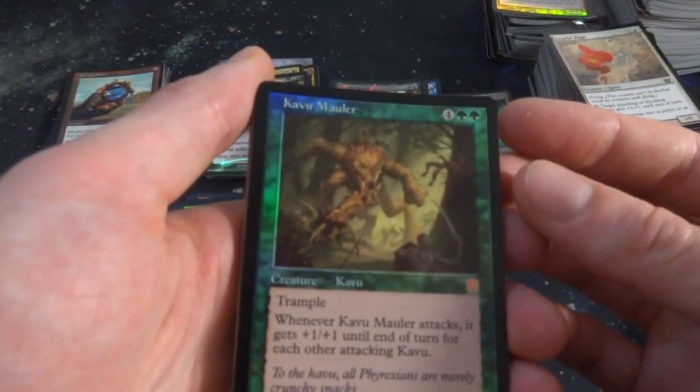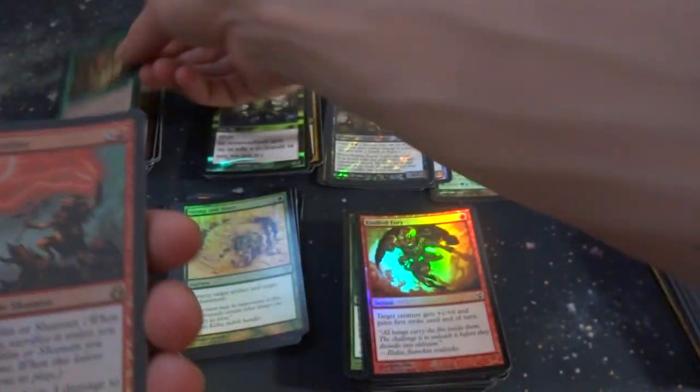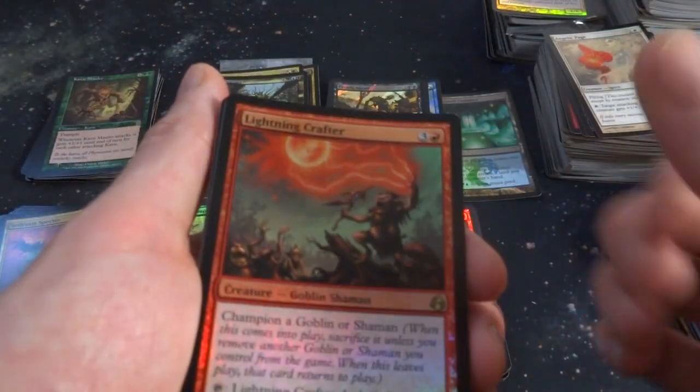Got Kavu Mauler — four and two green, Trample. When it attacks, gets plus one, plus one for each other attacking Kavu. Great for Kavu Tribal. Rare from Apocalypse. Lightning Crafter. So actually quite a bit of rares. Got Borderland Behemoth — Trample, gets plus four, plus four for each giant you control. Giant Tribal — this thing will just become an even bigger giant.